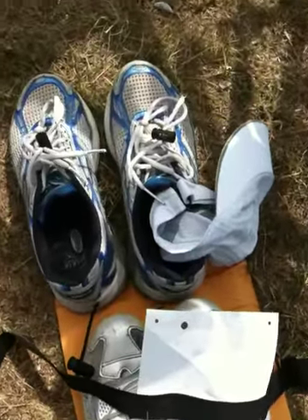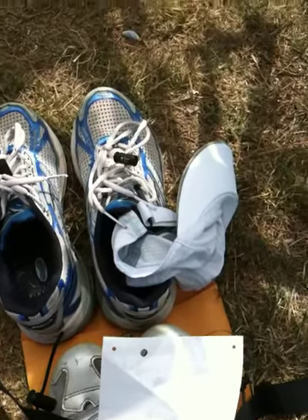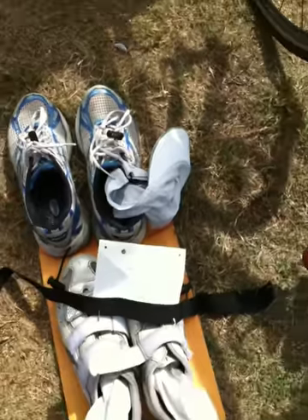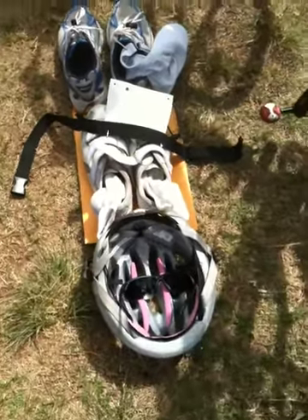Then in front of that is going to be her running shoes with the tongues out, everything set, and then her hat inside that — and then she should be all set and ready to go.